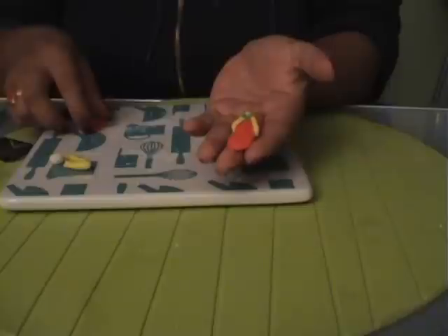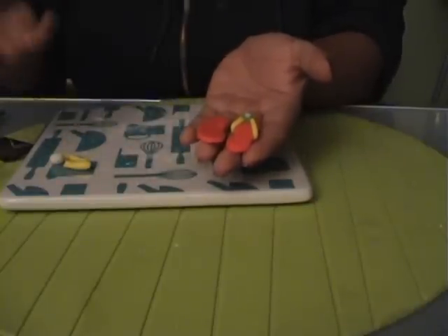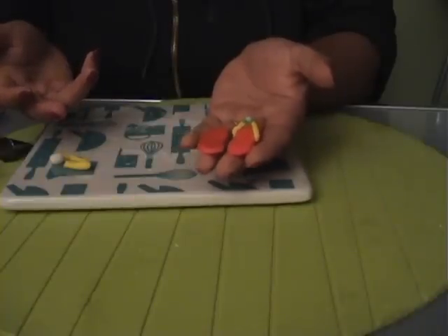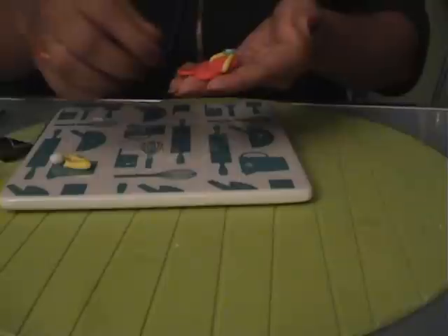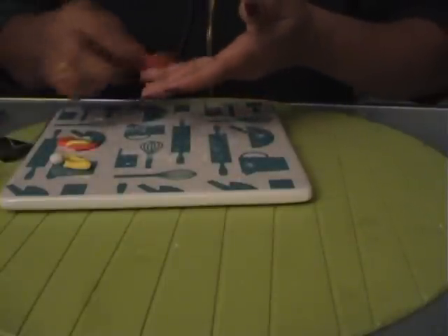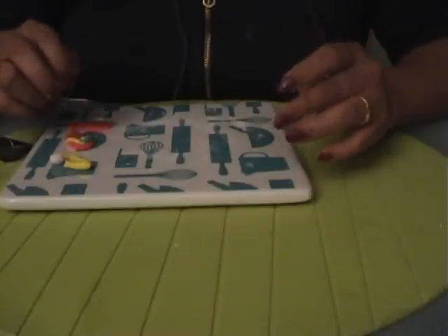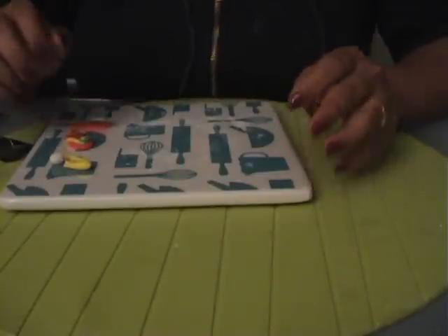Similarly you can make the second pair, and you can use various colors, combinations, and designs to make different kinds of flip-flops. I hope you liked the video and have gained something from it. Thank you, have a nice day, and hope to hear from you soon.